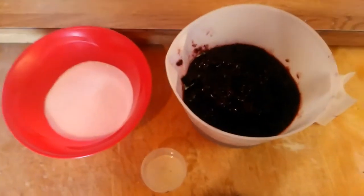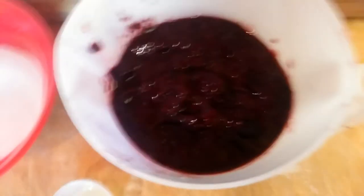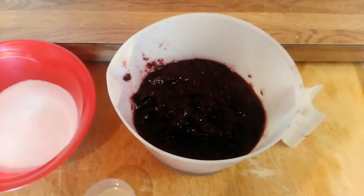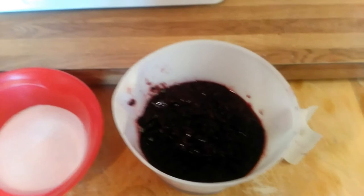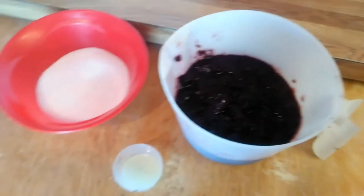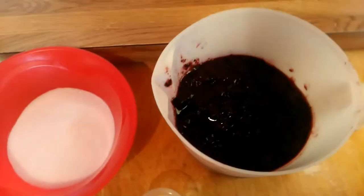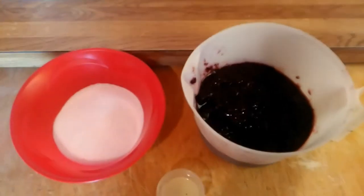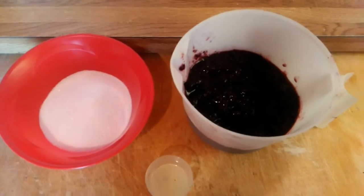I'm back after I mashed up my blueberries. If you do it by hand with a fork, it's okay if there's still some pieces of the fruit. It doesn't have to be really fine — that way you get some of the fruit in your jam and it's really good. Following the recipe, next you're just going to add your fruit, your sugar, and your lemon juice into your bread machine.